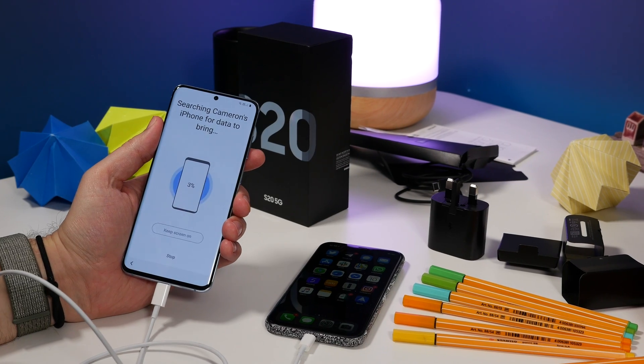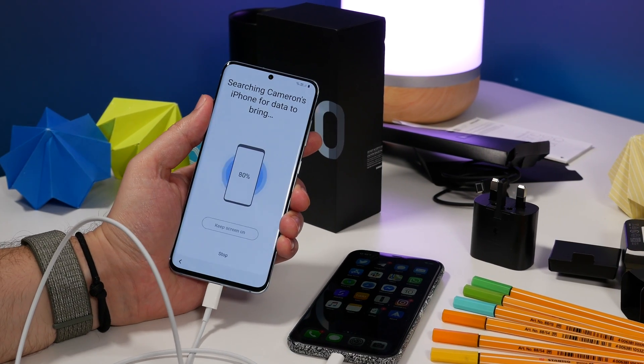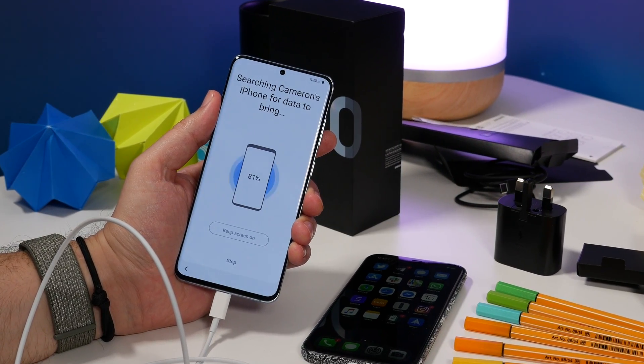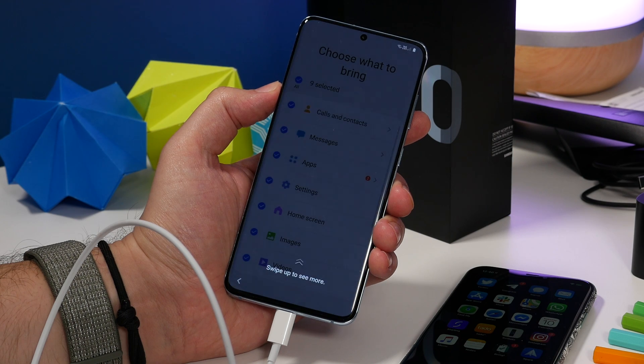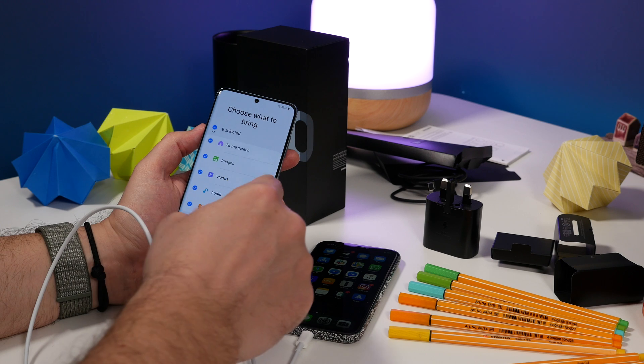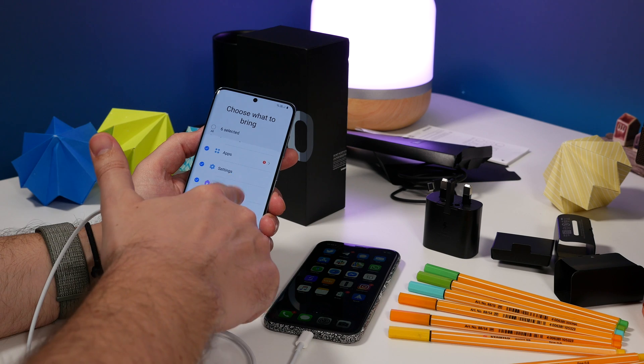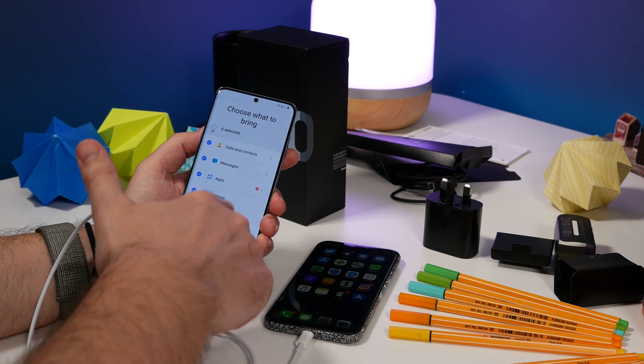Then tap Next on the Samsung, and it'll scan your iPhone for things that it can copy over. This part doesn't actually take too long. On the next page you can choose which data you want to transfer across. If you already use a service like Google Photos to back up your photos and videos, you can deselect that, or deselect pretty much anything that you don't think is necessary.